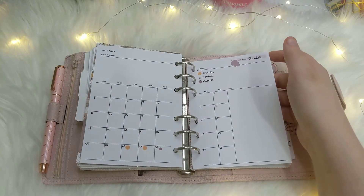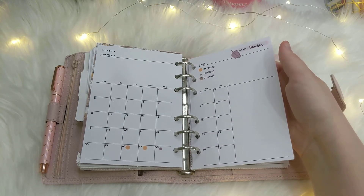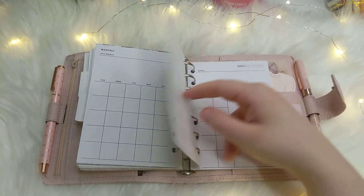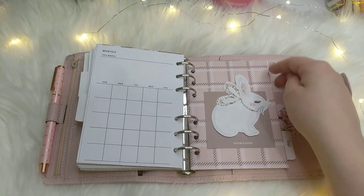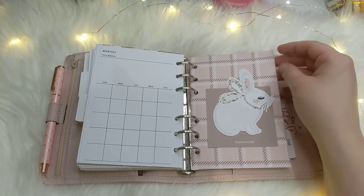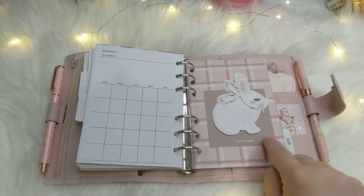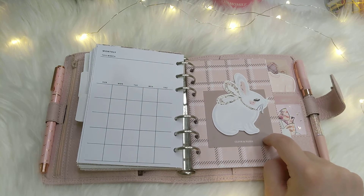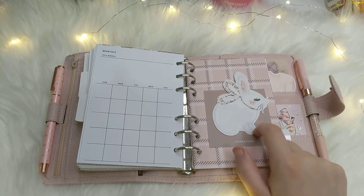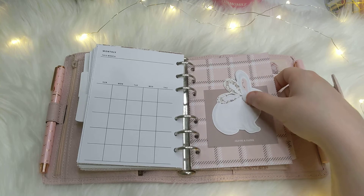These are my monthlies — I took out the previous ones because they were bulking up the planner a little too much. I use these to track exercise and finances. I love this dashboard — it might be my favorite in this setup, it's so cute. This paper is from Happy Scrappy, and I've got this Cloth and Paper sticky note with a little die cut on top that I can't quite remember where it's from — but she's really cute sitting on the sticky note.